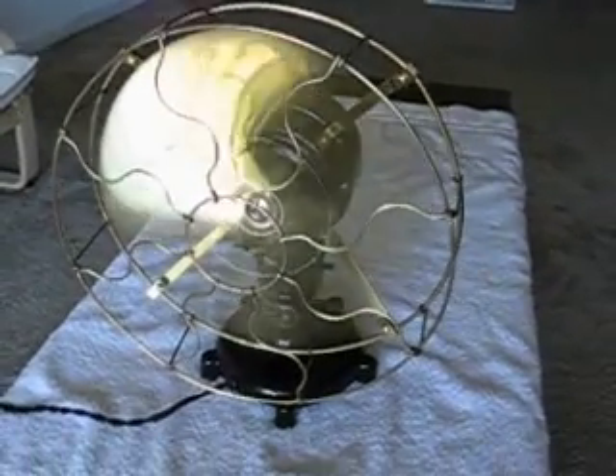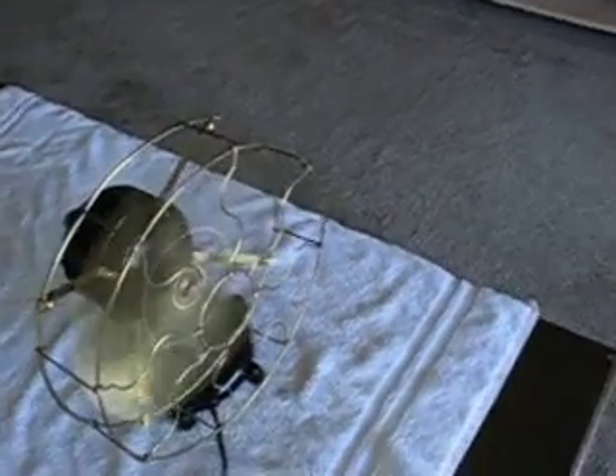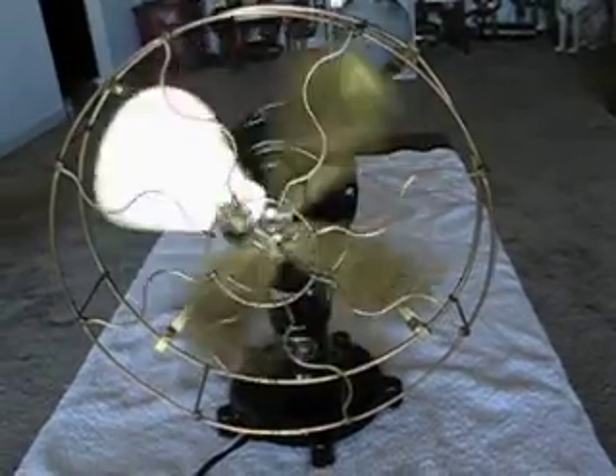These are just incredible fans. If you guys don't have a direct current fan in your collection, you should get one, because they are so nice to run. You'd be surprised — with the brush motor you think it would run hot, but this motor never heats up at all. It stays cool to the touch always. The output is very long-lasting, you know, with the brushes, resistance of the brushes and the commutator and everything.